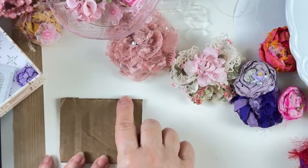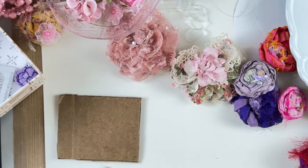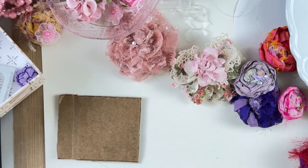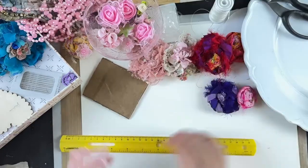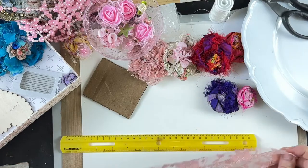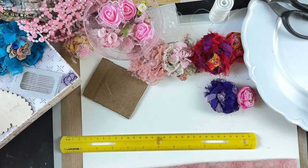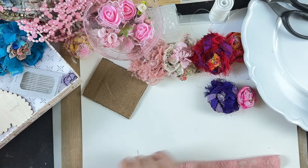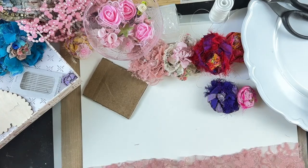You don't have to use the card — you can do it by eyeball. I measured this piece and it's about a foot and three-quarters long. Longer might be a little better, but you don't want it too long or your flower gets too thick. You could double it over on itself or not — I'm going to try without doing that since I haven't yet.